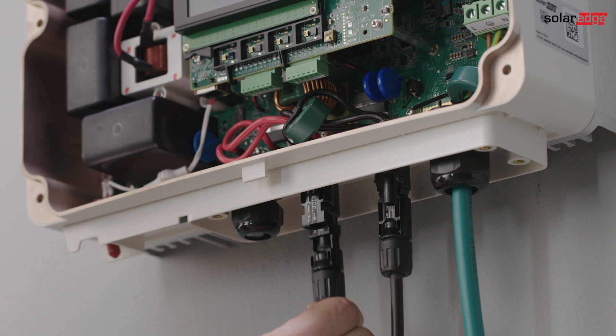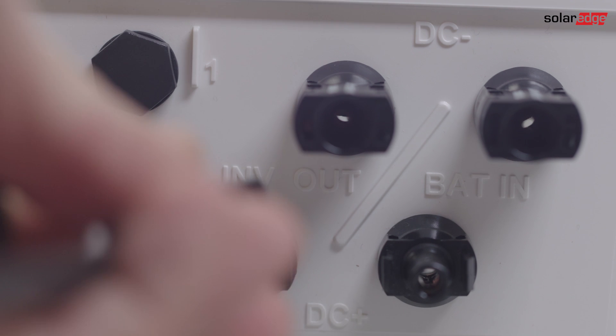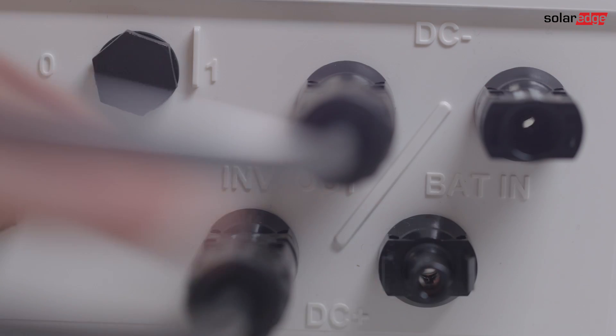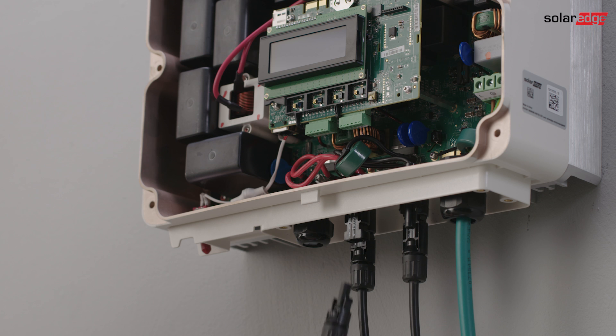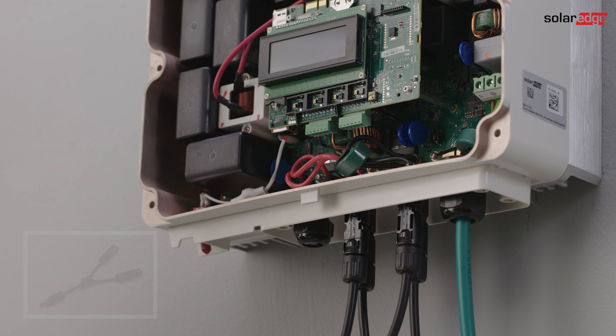Prepare two extension cables with MC4 connectors in order to connect the interface and inverter. The DC pair on the interface, labeled with inverter out, connects to one DC input pair on the inverter. In case there are more DC strings than inverter inputs, branch cables or combiner boxes can be used to connect two strings in parallel.